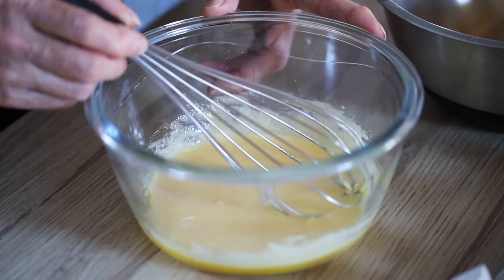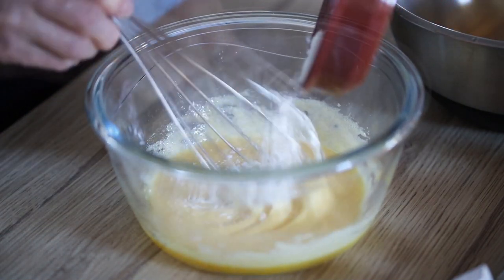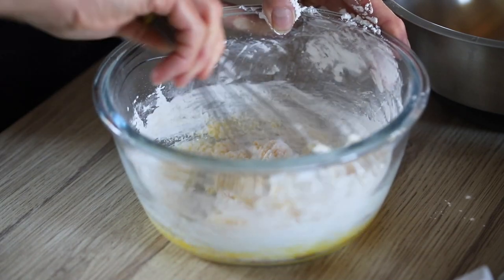When this is done, the next step is to put 40 grams of cornstarch, then you mix the whole lot with the eggs and you get a nice compound.